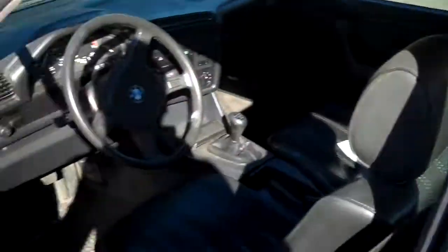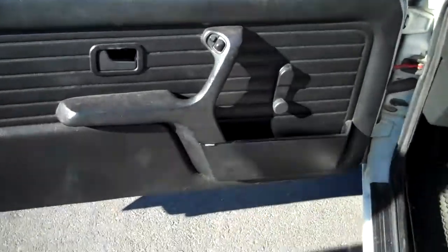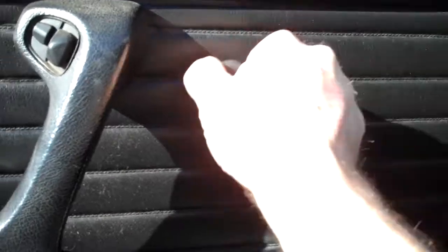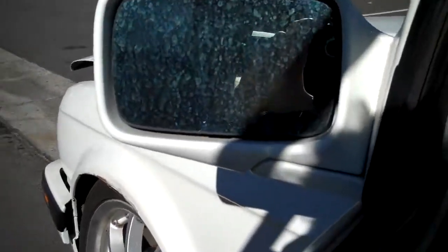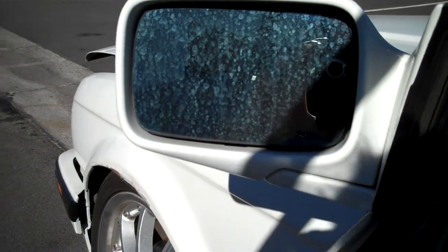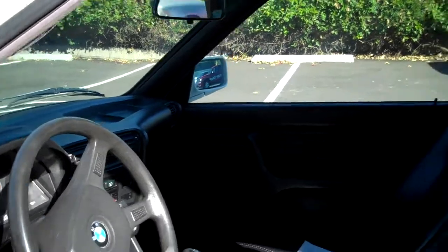Car has black interior, got black door panels. It's got manual roll-up windows which function nicely. It's got electric mirrors. You can see the mirror move up and down, out, side to side. Actually both mirrors function — both mirrors go up and down.